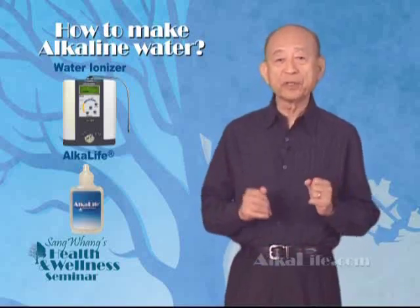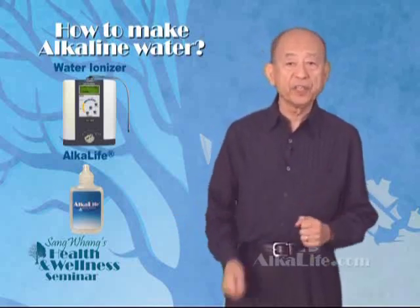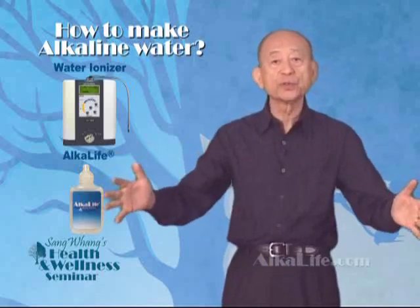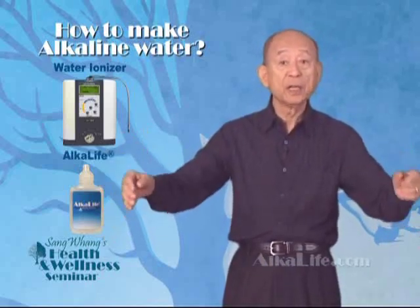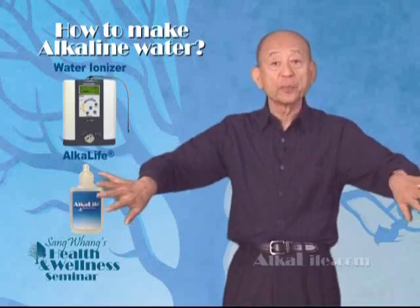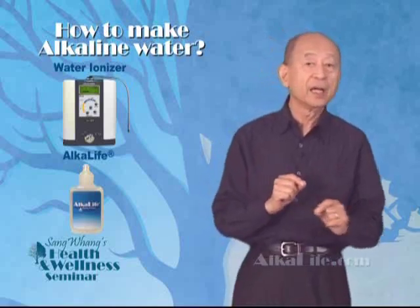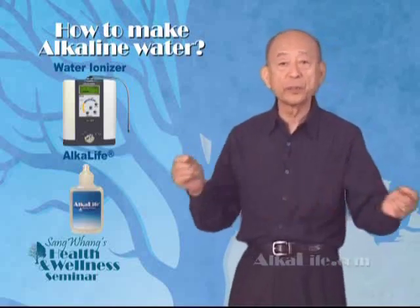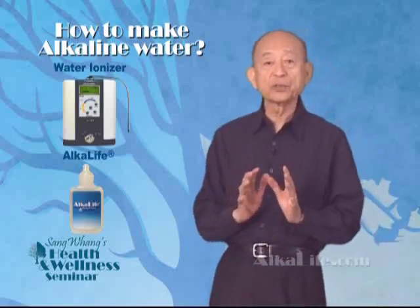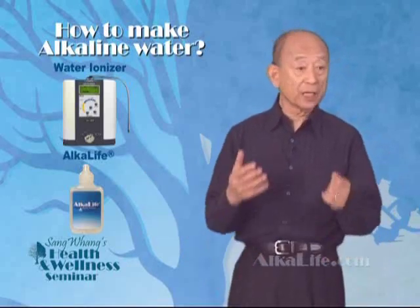The original method is the use of a water ionizer, invented in Japan over 50 years ago. A water ionizer splits regular tap water into two streams — alkaline and acid — by an electrolysis separation method. The Japanese discovered that acid water was good for plants as well as for washing the body, like hot spring water, which is acid. And alkaline water was good for drinking for better health, like mountain spring water, which is alkaline.